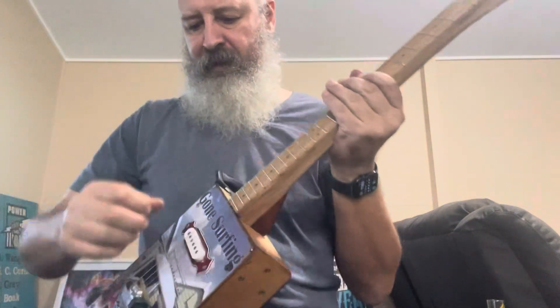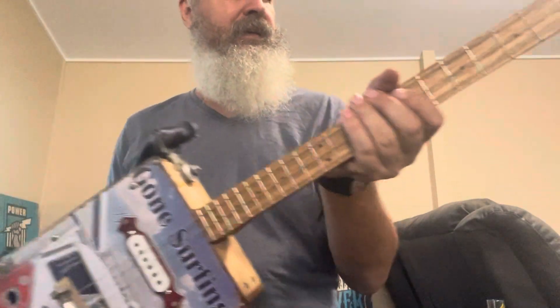That heel goes all the way through to the base of the guitar. Pretty happy with this one.